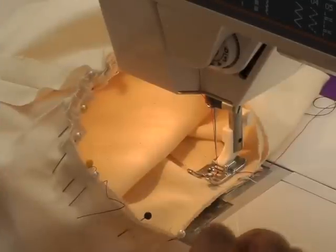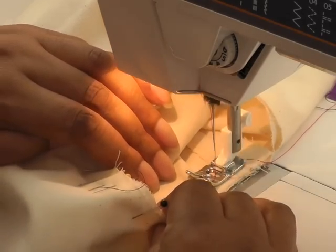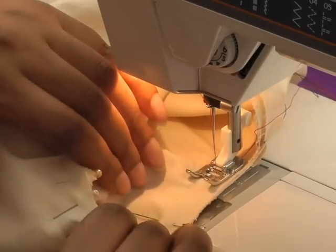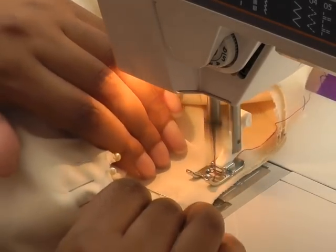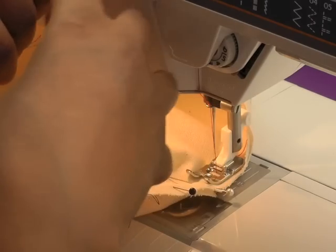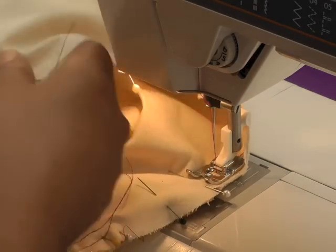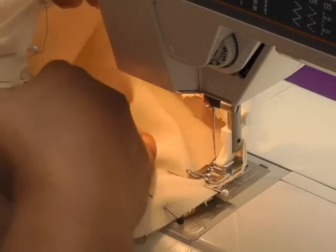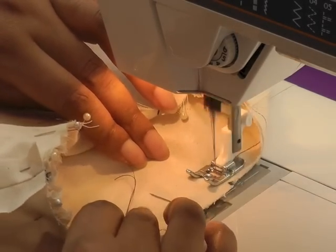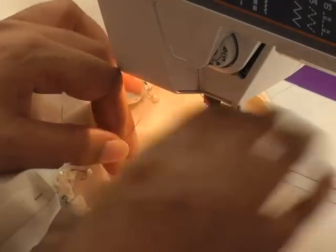I'm going to start stitching at the underarm seam of the sleeve at 1.5 centimetres — about five-eighths of an inch. I'm going to pull my pins out as I go, turning my work and making sure that I'm working inside the sleeve so I can actually see the gathers. It may feel a bit awkward or tricky but just take your time. I'm approaching the gathers now — separate those threads a little.